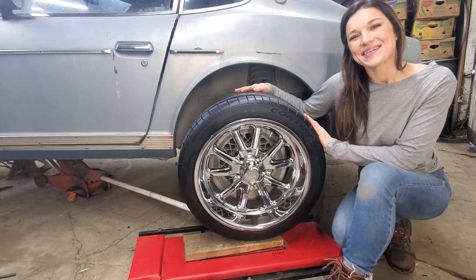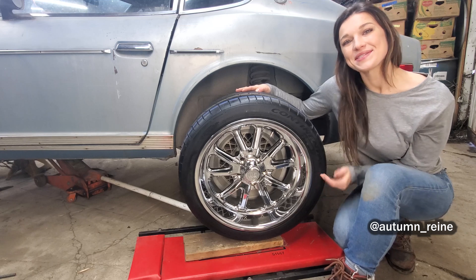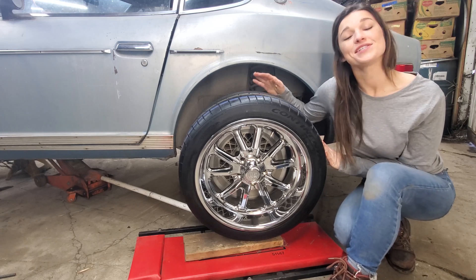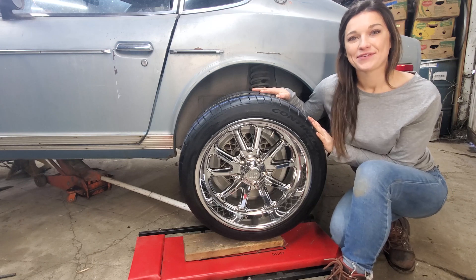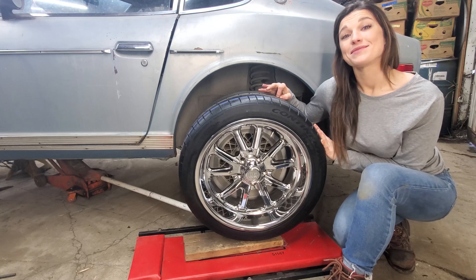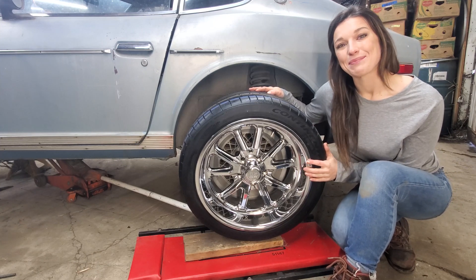We got some new tires — brand new Continentals courtesy of Aaron and Emily Reeves at the Flying Sparks Garage. We are so grateful for these tires and for those two; they're the sweetest couple. If you aren't following them, check them out. We weren't planning on getting tires and wheels this early in the build.